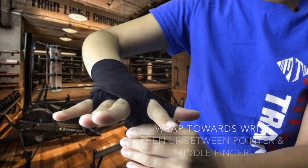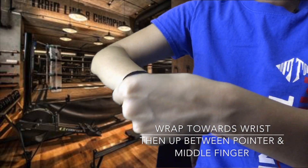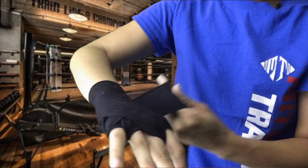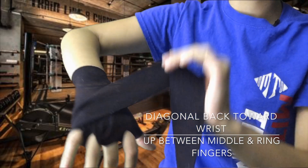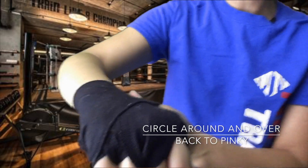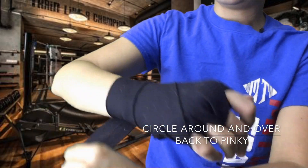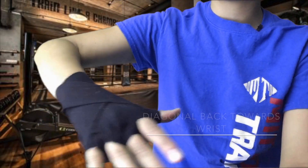Wrap your wrist one more time and bring it diagonally toward your pointer finger — do the same exact thing, just a little circular motion on the outside so that way you cover the knuckle, then diagonal back down toward the wrist. Up through the middle finger, and then go back toward the pinky one more time — you get more protection on your pinky. Make sure it's neat, make a fist, make sure you're wrapping good and nice and tight. Bring the hand wrap back down toward the wrist, wrap the wrist one more time for a little extra protection, bring it down further toward the arm — and this is where you make your X.